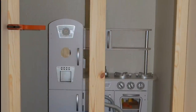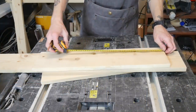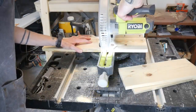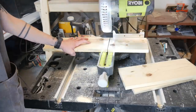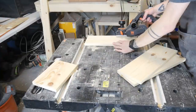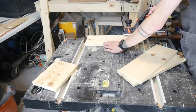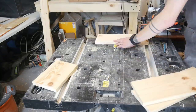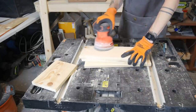Once the center piece was sanded, it was ready to be placed. Next, I needed to measure and cut the pieces for the side panel. I used my hand planer again on the side panels to give them a similar rounded finish. Then it was on to more sanding.